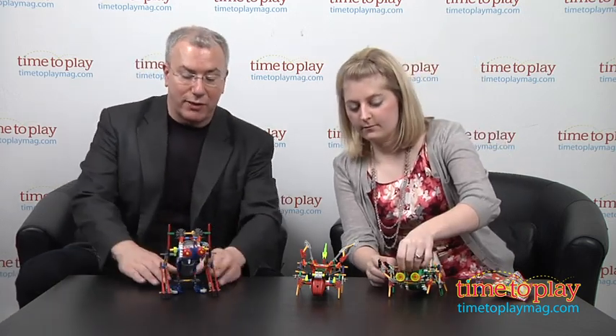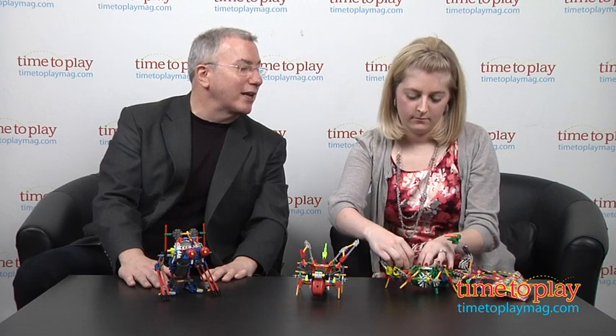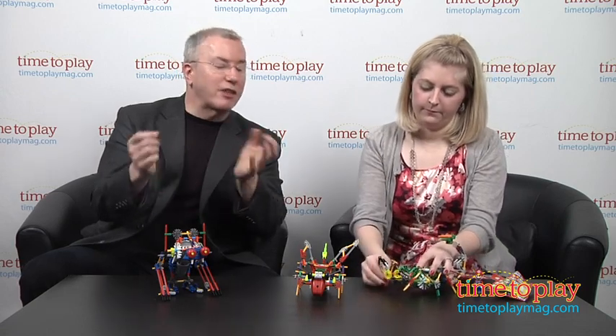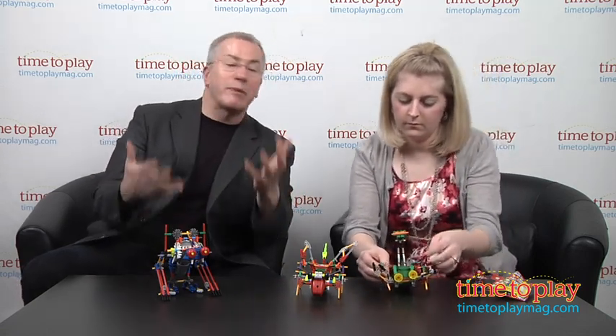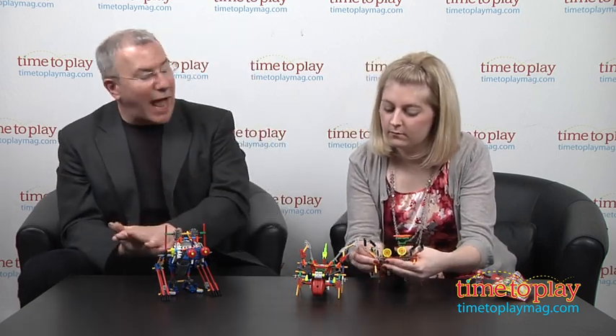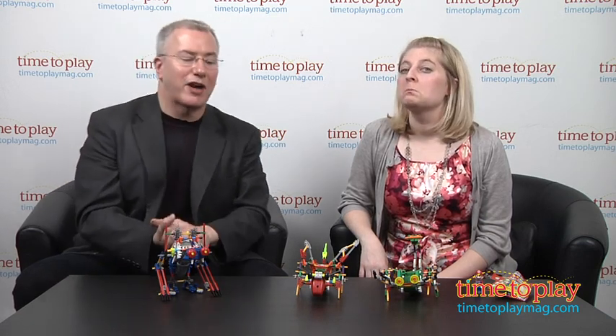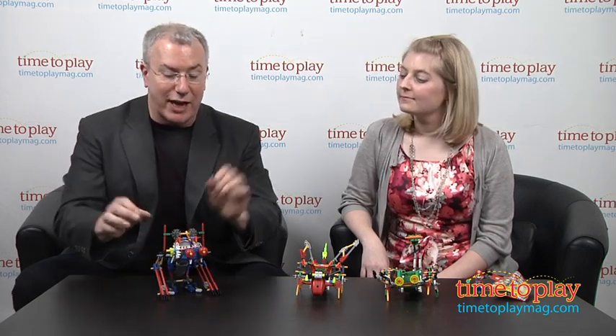K'nex has been around since about 1993. The inventor was sitting at a wedding and he was bored — he was playing with straws and thought he could build a construction system out of them. He had already made his fortune in plastics molding — he invented that little plastic table thing that goes in the pizza box to keep the top from squishing down. He is a genius. And from that he created K'nex, which is all about the rods and connectors.